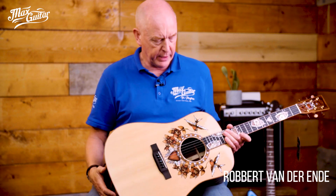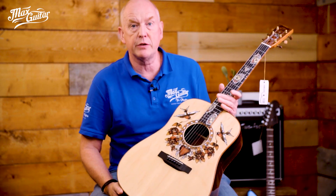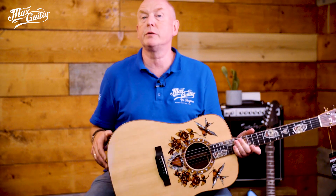Hi guys, Robert here at Max Guitar. I have something very special to show you. During a visit to the Martin custom shop last year we saw this guitar. It's called a Sailor Jerry guitar and it's an homage to a guy, Norman Collins, who was actually nicknamed Sailor Jerry.